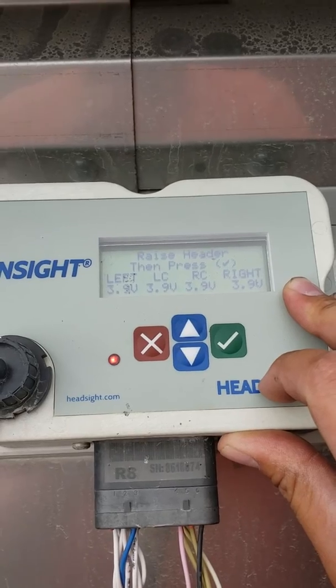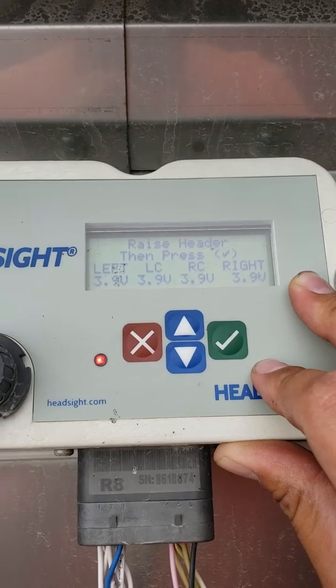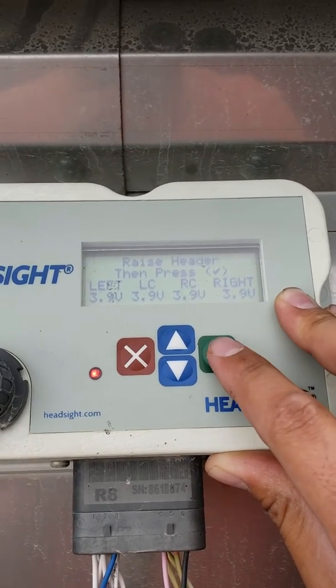It wants you to raise the header — I already have the head up in the air. You can see that we have voltage on all four of our sensors. We're going to hit enter.